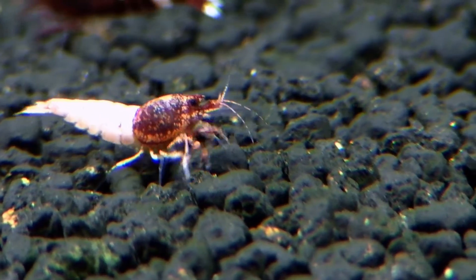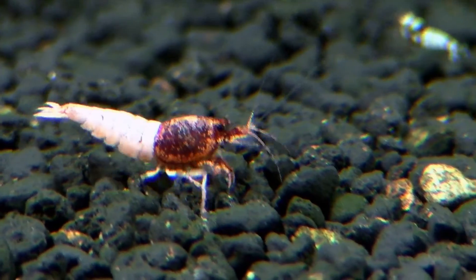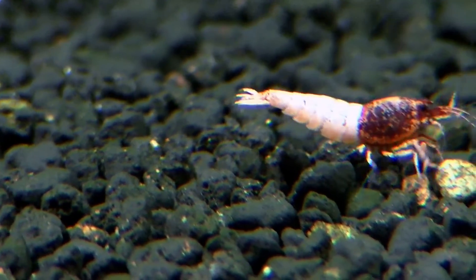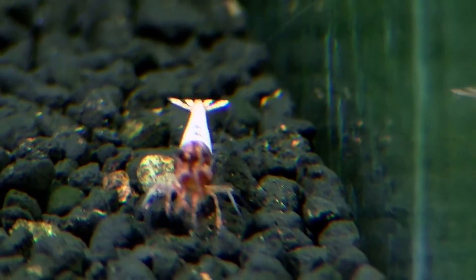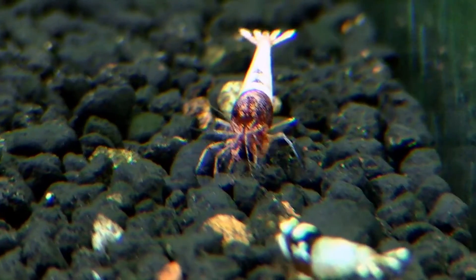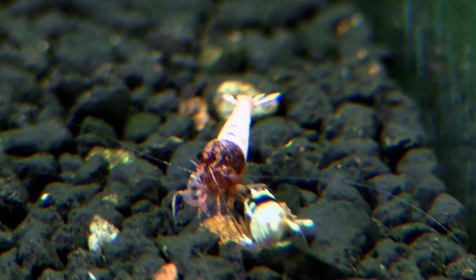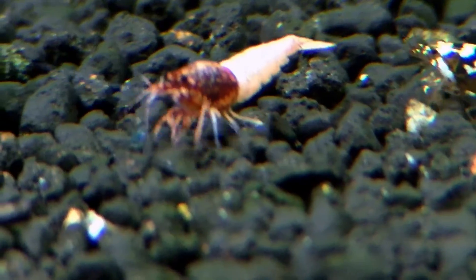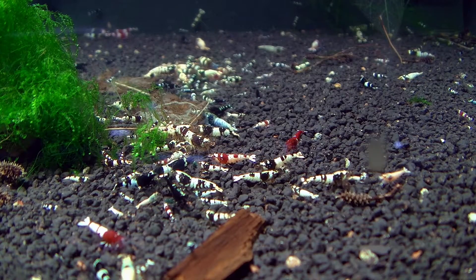Now we have another type of shrimp from the higher tank. I think we can call it still red bolt, but with very, very nice coloration. This is another pattern that I would love to separate from my tanks because of the quality of the coloration. As you can see, even the eggs have a special color.